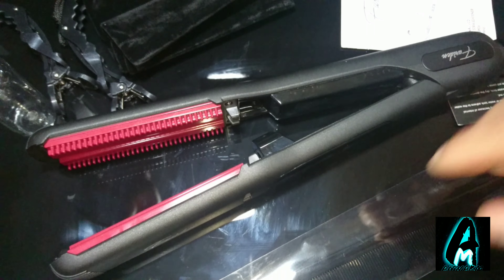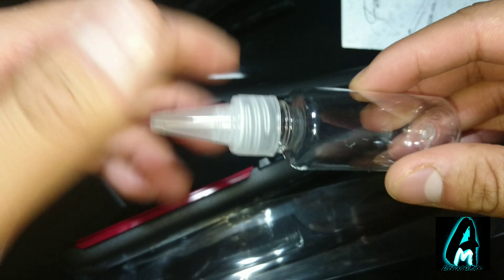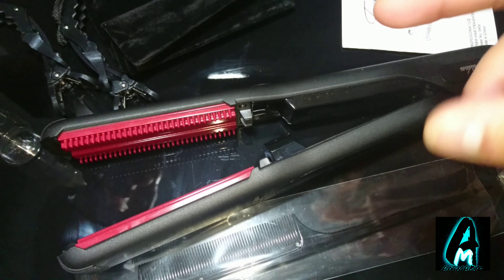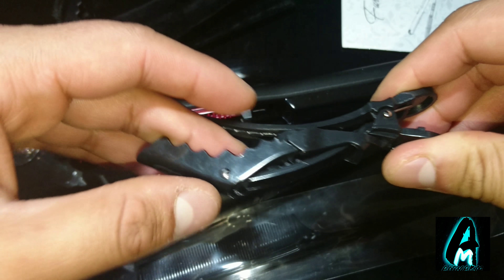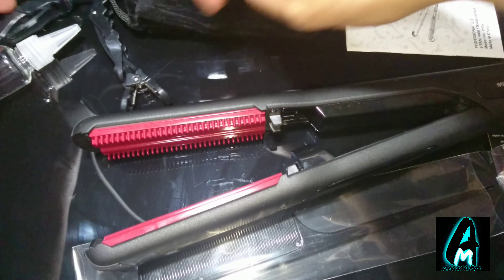What you get in the box is a hair comb, as you can see here, the actual hair straightener, a small bottle where you put the water in — because it's a steam hair straightener it requires water. You also get two hair clips so you can perfectly straighten your hair, and you get this nice suede carry case for the accessories.